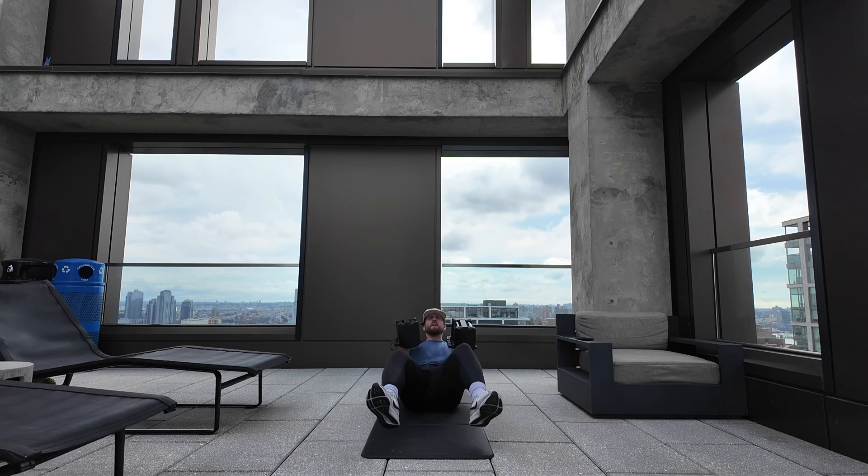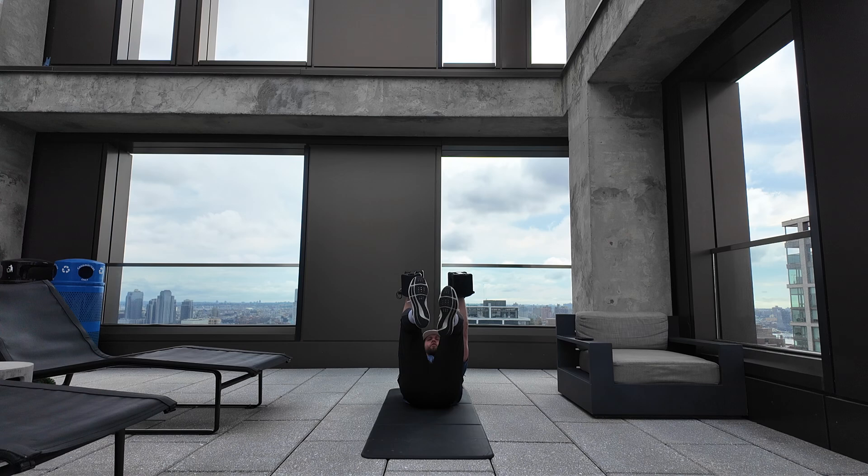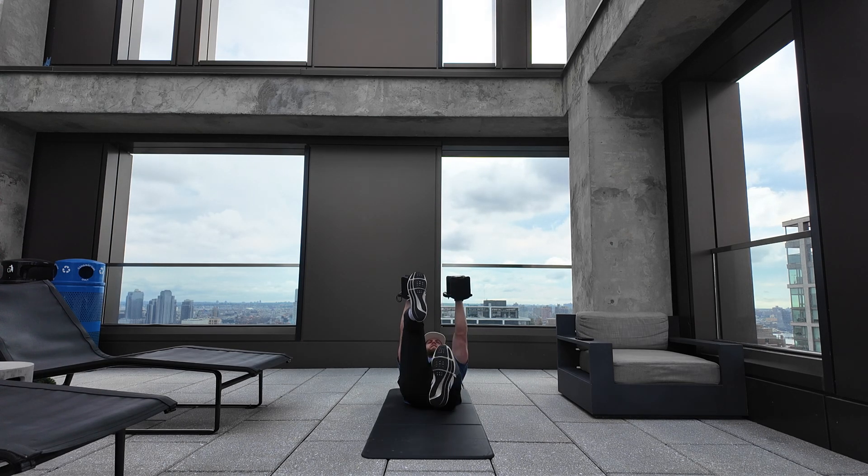Minute five, we're going to flip onto our backs — we're going dumbbell dead bug. Both dumbbells pressed up in the air, shoulders up off the ground, extending one leg at a time. Six each leg for 12 total reps.